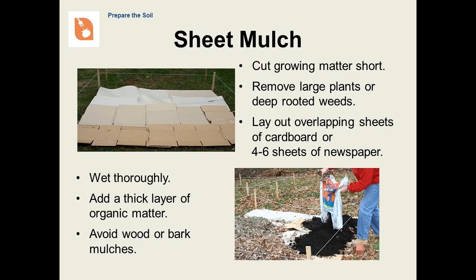Sheet mulching is a popular way to start a new garden over existing turf. This involves laying down thick layers of unwaxed cardboard or newspaper covered with organic matter such as leaves, grass clippings, or compost. You should first cut the grass as short as you can and remove any large plants or deep-rooted weeds. If you start the process in the fall, the pile of materials will be broken down by the spring. You may dig the compost in or plant directly into the new bed. You can start this sod-killing process in very early spring, but it's best to use newspaper since the cardboard may not have time to break down completely before planting.